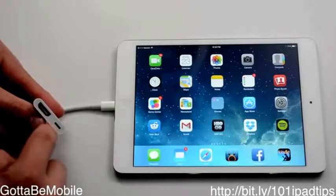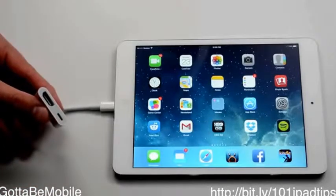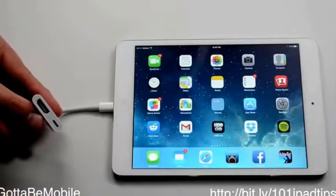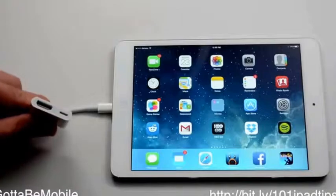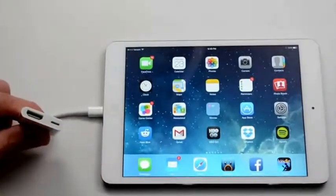There's a small lightning port right here so you can continue to charge your iPad while you're using it, because video does use up a little bit more battery life. You can't stream everything — there are some content restrictions you may run into with certain apps — but for the most part, if you buy it on iTunes or something like that, and with some other apps, you can plug it in and you're good to go.